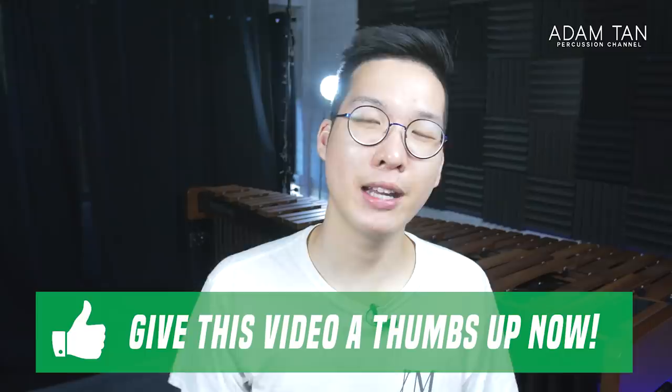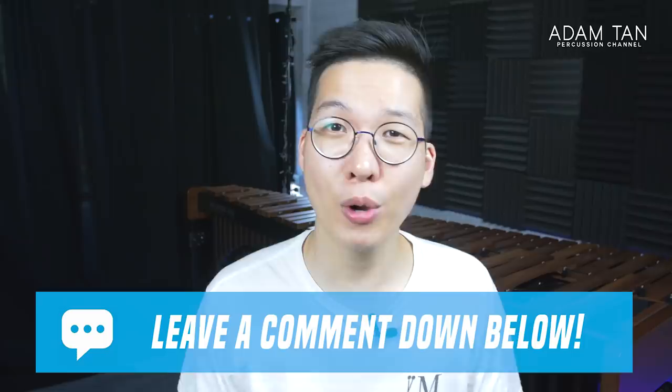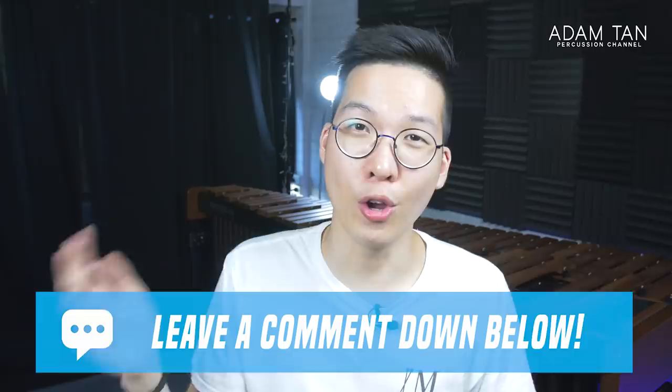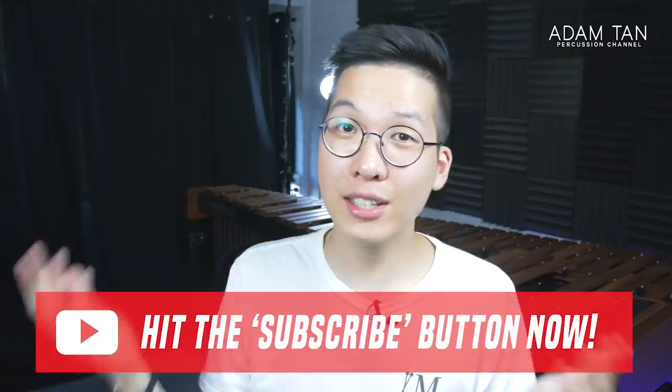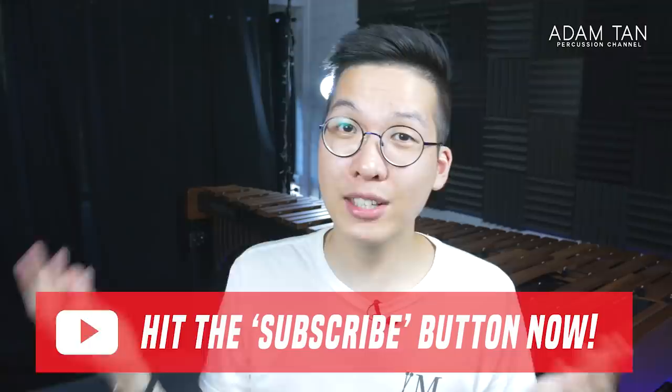If you enjoyed this video, please give me a thumbs up. Let me know in the comments: has this video changed your mind about Padauk versus Rosewood? Do you own a Padauk or Rosewood marimba? What are your thoughts on this ongoing wood war? If you haven't already, please hit that red subscribe button. Thank you so much for 17,000 subscribers — we are still the biggest percussion channel of its kind on YouTube. Thank you for watching, and I'll see you guys next week for another episode of The Studio. Good night!